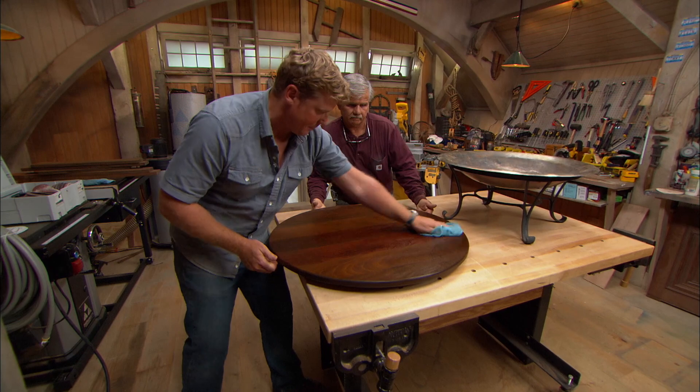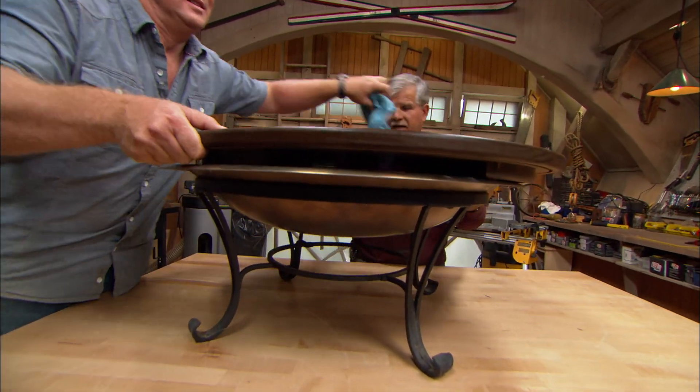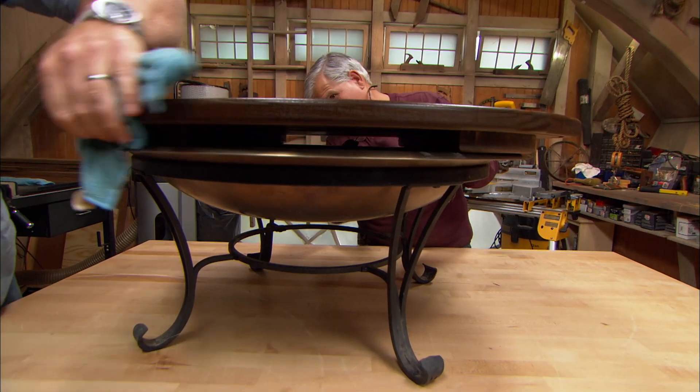Let me just get this cleaned up. Alright, let's try it out. Now those cleats are going to keep the top flat, but they're also going to let air circulate underneath it.